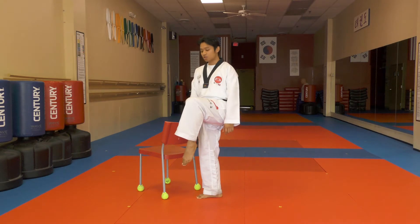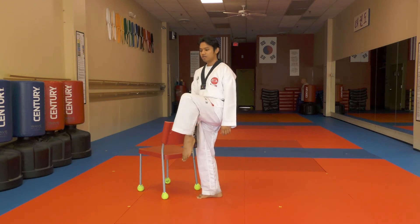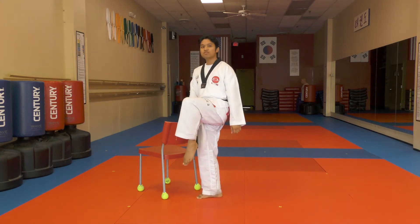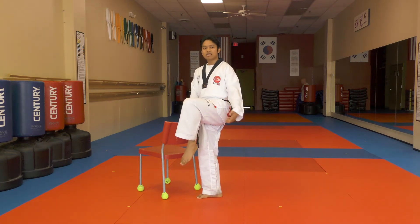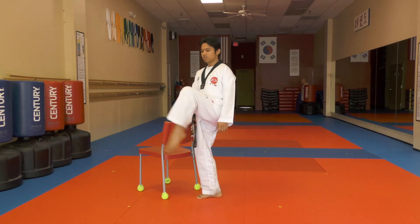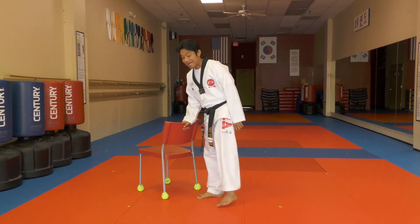Now we're going to do a slow one — one, two, three, four. Repeat this for about ten times. After you've done that, you can do a ten-count fast — one, two, three, four, five and up to ten. And that is level one.